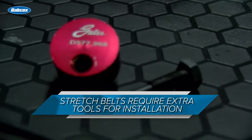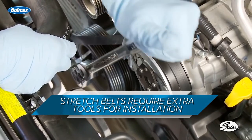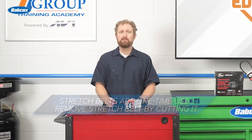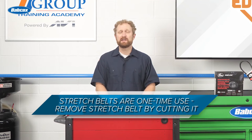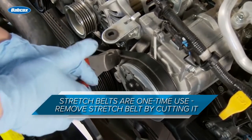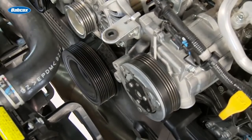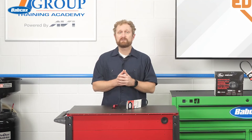Stretch fit belts must be placed onto the pulleys using specific tooling and instructions that are provided with the belt. A key point to remind your customers is that stretch belts are designed to be a one-time use component. If the component the stretch fit belt is driving needs to be replaced, the stretch fit belt is usually removed by cutting it off or can be taken off without cutting it. Regardless of how it's removed, the belt cannot be reused.